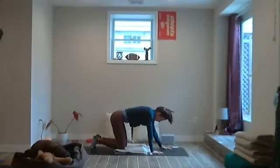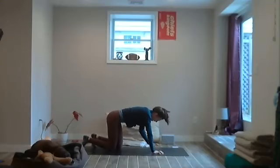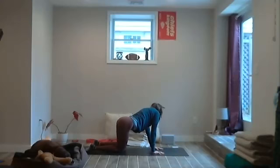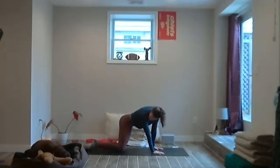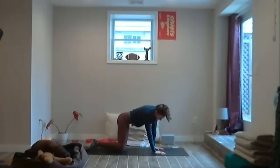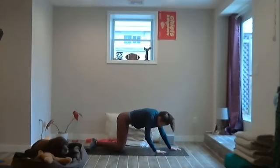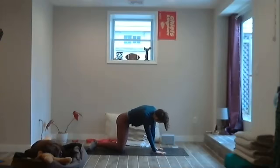If you have your blanket there, the knees can be on the blanket. From here, sweep the hips to the right, gaze over the left shoulder, and then bring the hips to the left, gaze over the right shoulder. Do that a couple more times. You can walk the hands further — it's fine if it's kind of like a puppy dog with the arms. Just moving the spine in all directions today.